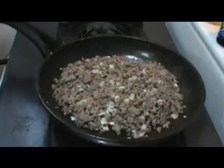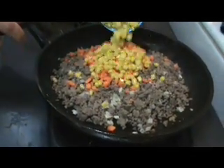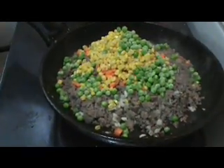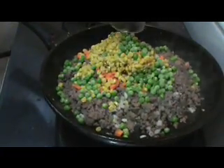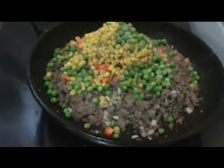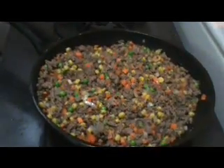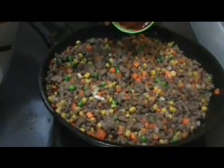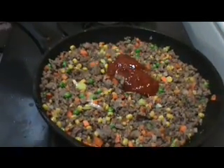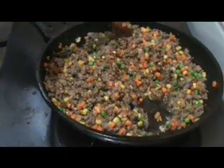After the onion and garlic are fragrant, we're going to add in the carrots, corn, and peas. Now I'm going to season with Worcestershire sauce — which I can never say — salt, and some pepper. Give this a stir until everything is well combined, then add the ketchup and the beef stock, and mix again.